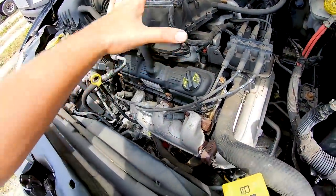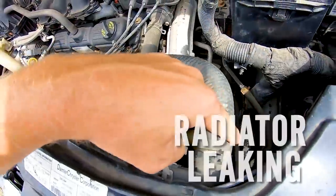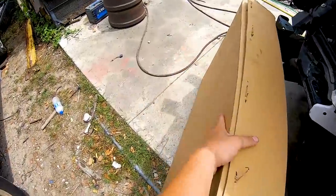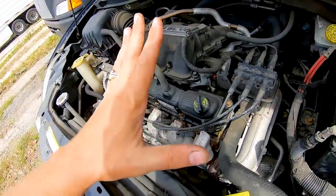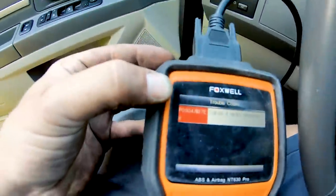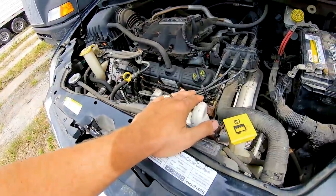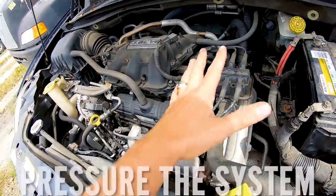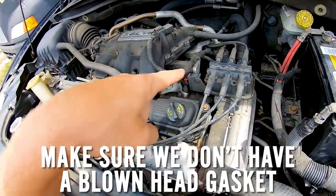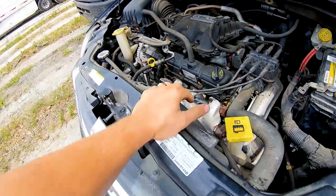We have a misfire, and we have no coolant. We have no coolant because the radiator is leaking. I went ahead and purchased the radiator off eBay for $62.50. The misfire we're going to figure out later, but I checked the codes and it said cylinder 4 misfire. We're going to go ahead and start with the easiest thing — change out the radiator, pressure the system, make sure we do not have a blown head gasket. That is very important.